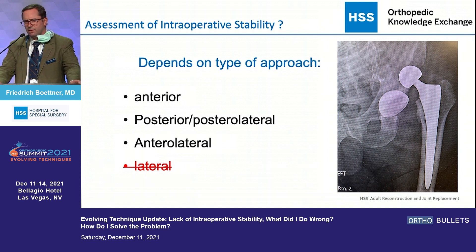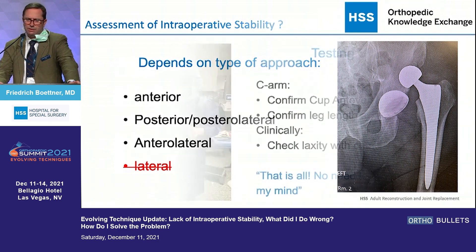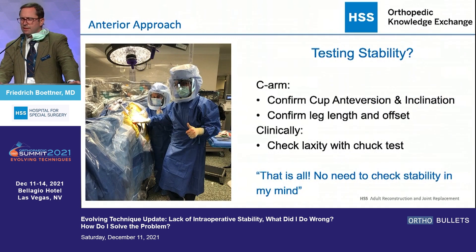The goal is to avoid dislocations. I actually feel it's great if I find a problem intraoperatively and it doesn't show up four weeks after surgery or three months out, because then I have a patient that might need revision surgery. It makes a ton of sense to make sure intraoperatively that things are as stable as they could potentially be.